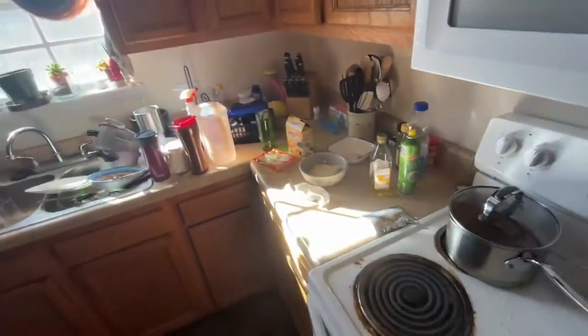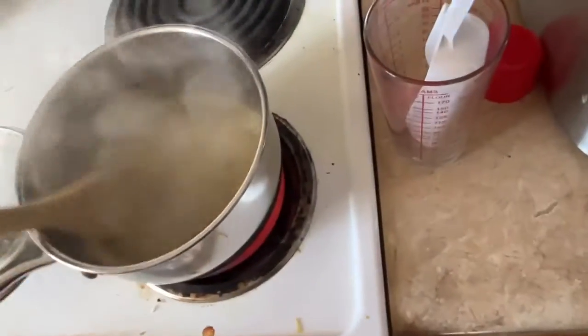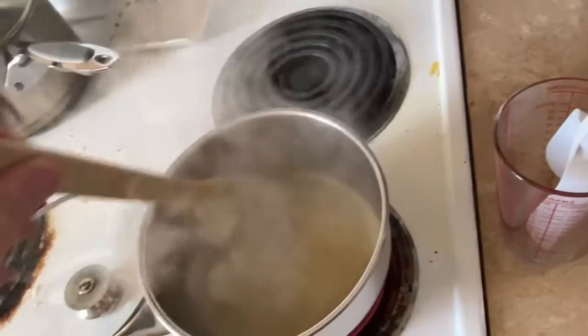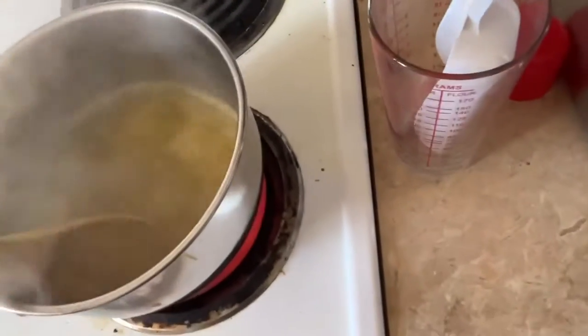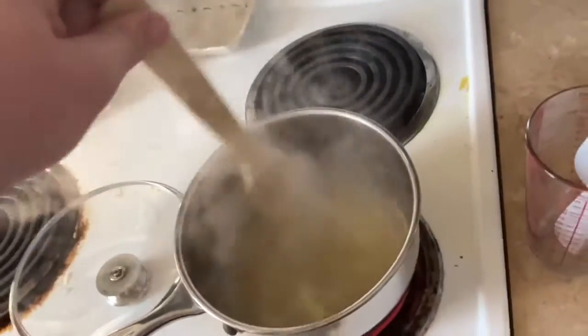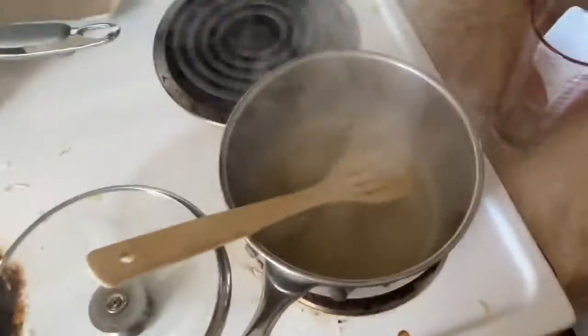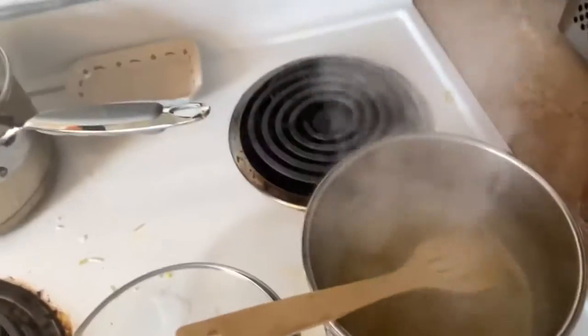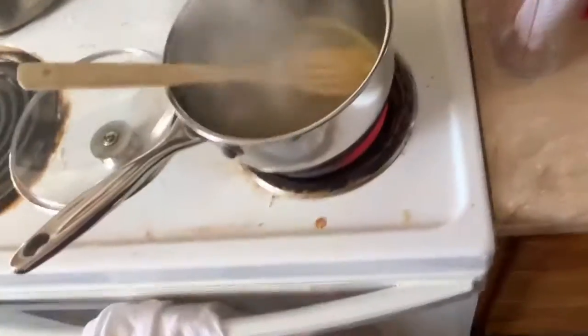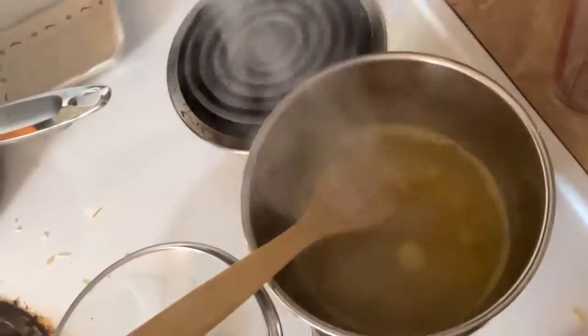Oh, by the way, make sure you don't put your ramen in. I should probably say that at the beginning. I should have probably said that at the beginning of the video now that I think about it. If you have your ramen in there, just don't do anything. As long as it's boiling first, it's gonna be fine.